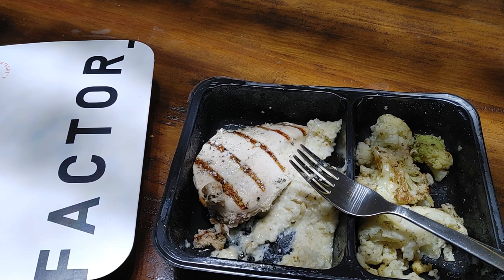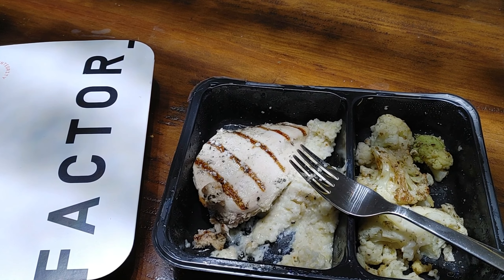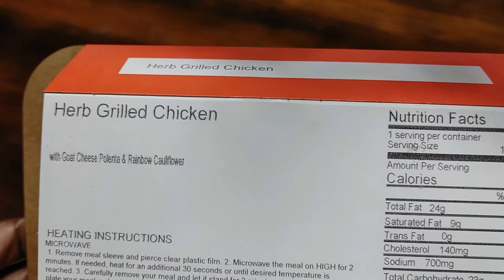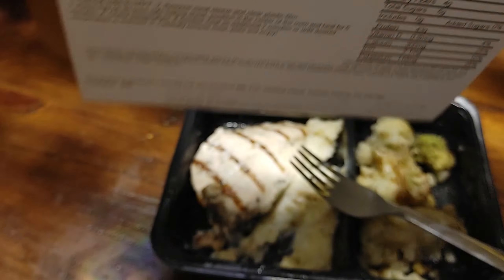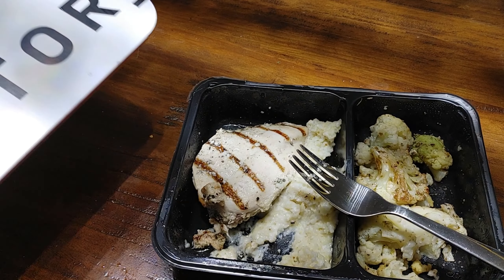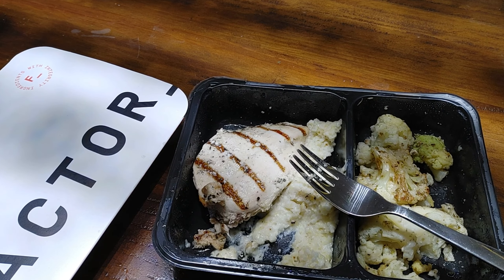I do recommend it because this goat cheese polenta is killing it — it's really, really good. Thank you so much for checking us out again. The herb grilled chicken with goat cheese polenta and rainbow cauliflower — that's a little bit of a stretch, but okay — from Factor 75. There will be a discount code in the description box below if you're interested in trying out Factor 75 meals. We will see you next time, bye!